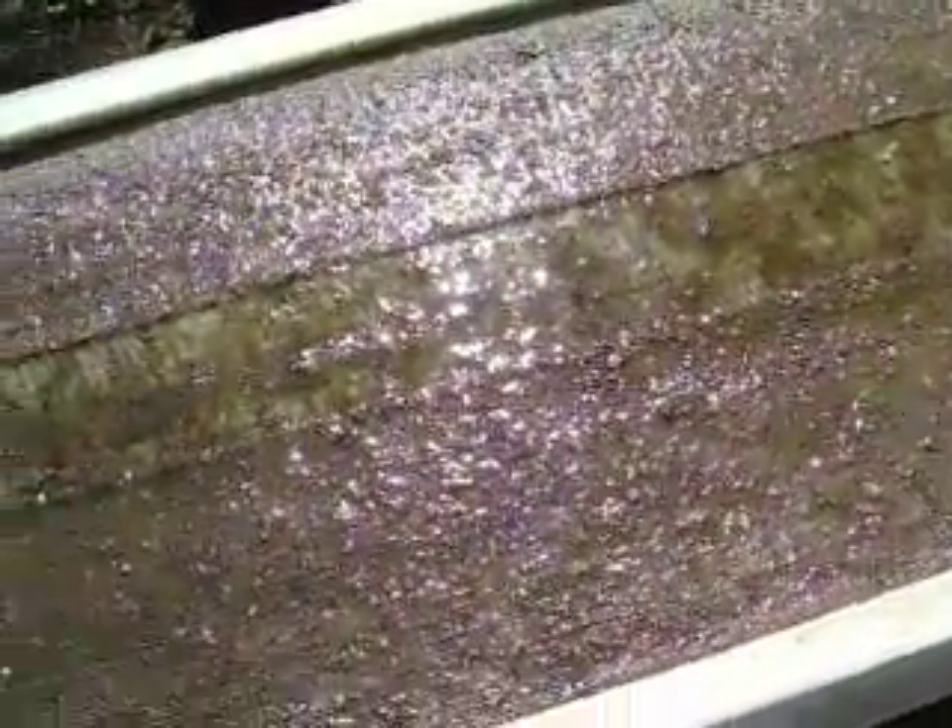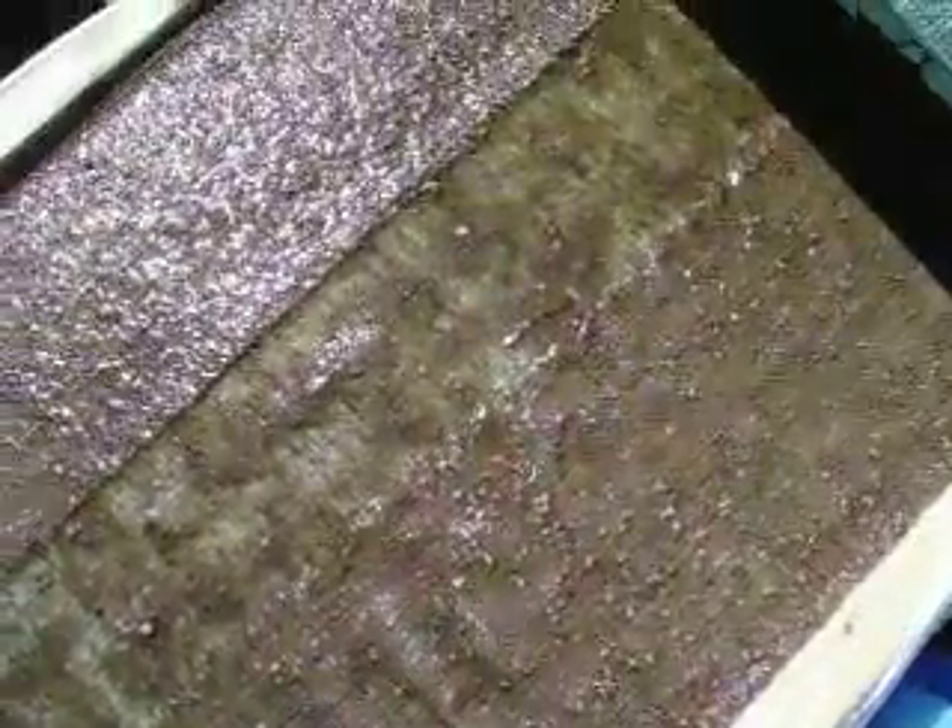Now I might be asking a lot of the camera and a lot of YouTube to have you be able to see this online, but I don't know if you can see these roots that have busted forth from these lettuce seeds that I cast out here — not last night but the night before last. So what we're looking at is lettuce and spinach seed cast out here.